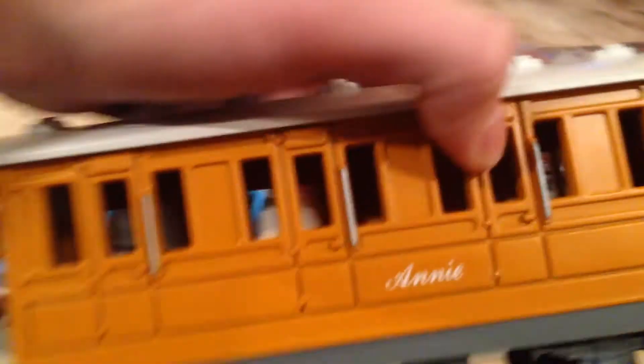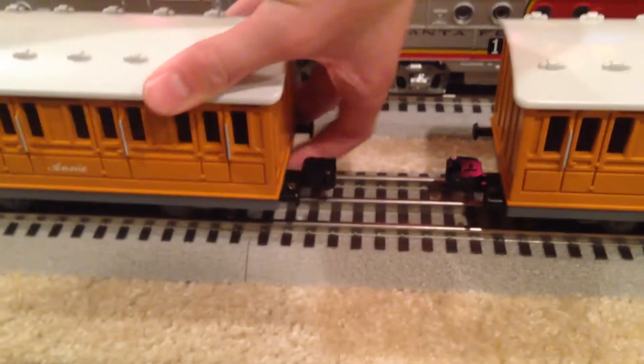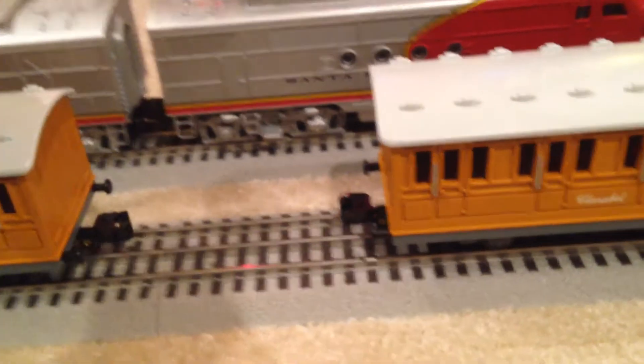Alright, back on the track. The two cars are identical other than the name — this is Annie and Clarabelle. Sorry, can't speak to that. We have a bunch of nice molded-on details. Each of them has a different face on one side; the other side is just molded-in details. On the bottom, we have two wheelsets and the coupler assemblies. On each end we have the European-style coupling with the American coupler. They have very nice hidden uncoupling tabs.